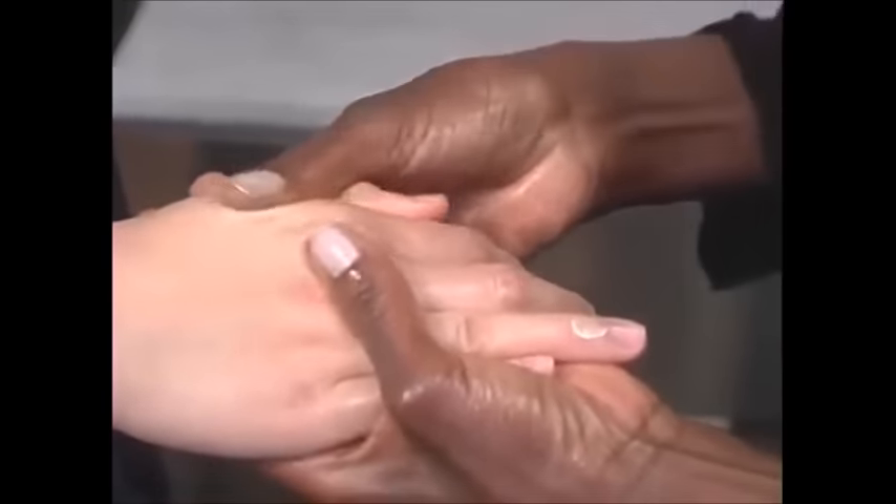The cuticle cream is a very, very rich cream that softens the cuticles, but in turn also softens the hands. You can use it for your hands, but it's especially great for your cuticles. You can do this with any cream for your hands — I could have used any cream.